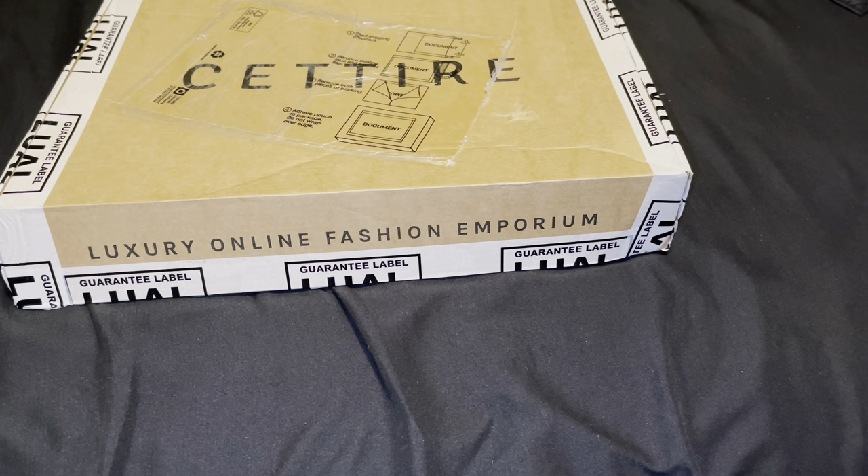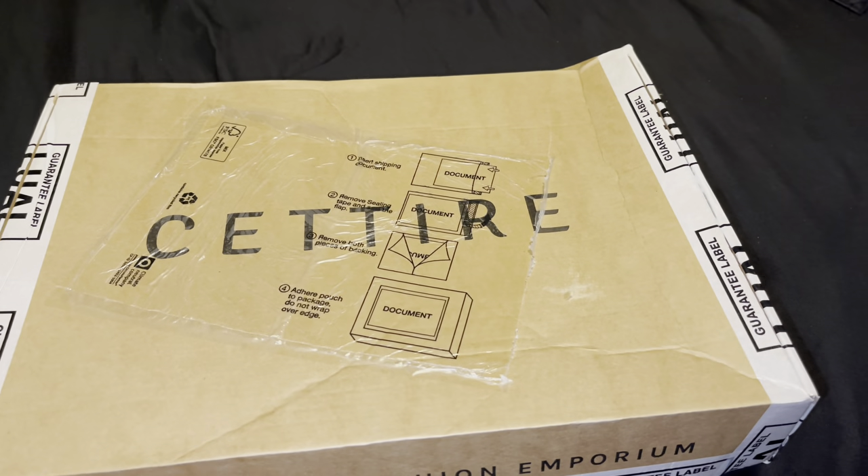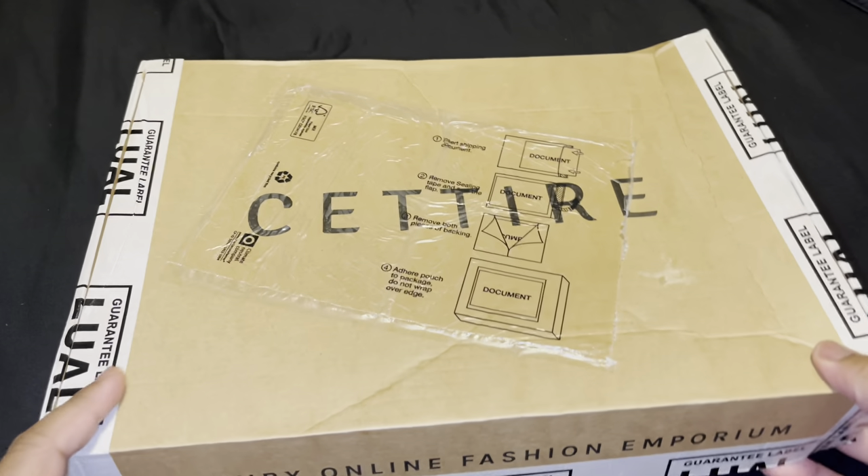YouTube, it's your boy Jermaine DG back at it with another banger. We're back in a room with it, and as you guys can see we got three new boxes in. We're gonna start off with this one unboxing, and without further ado let's get straight into it. Y'all know I had to cop this from one of my favorite stores — shout out to Satire and shout out to DHL for the fast shipping.